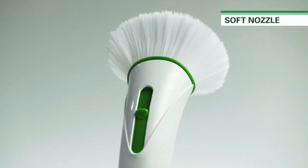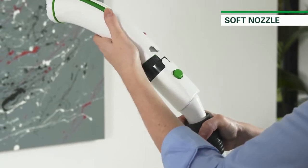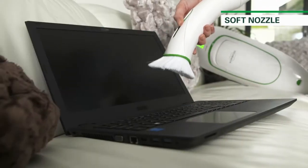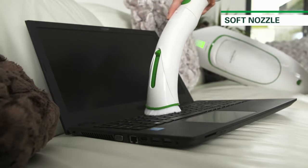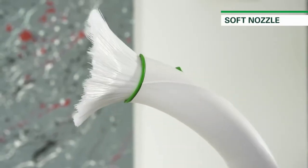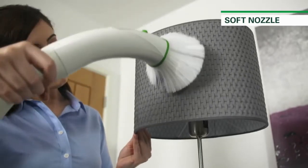Our final tool is the Soft Nozzle, a versatile dusting brush with an adjustable switch to change the length of the bristles for different applications. With short bristles, it's ideal for cleaning surfaces with grooves like telephones, computer keyboards and even lampshades. Then switch to the long bristles for a softer clean, perfect for televisions, ornaments and other delicate items.